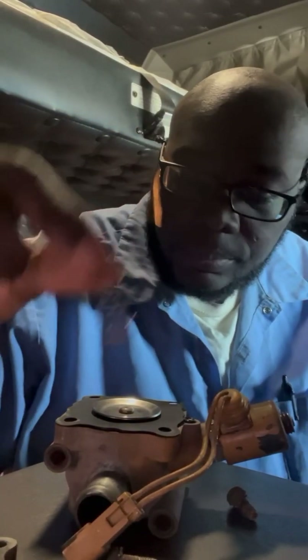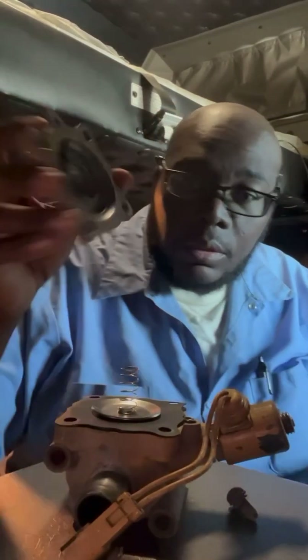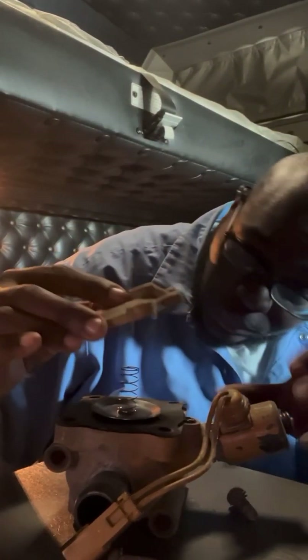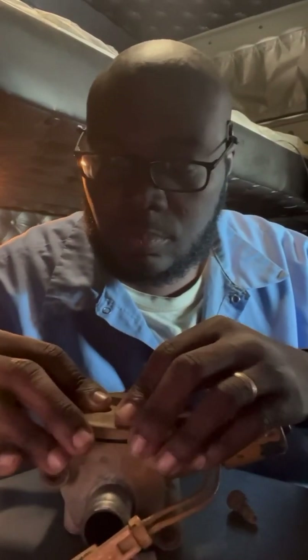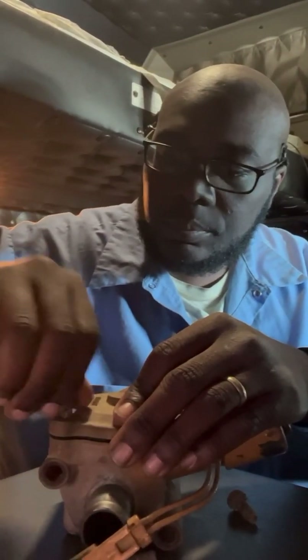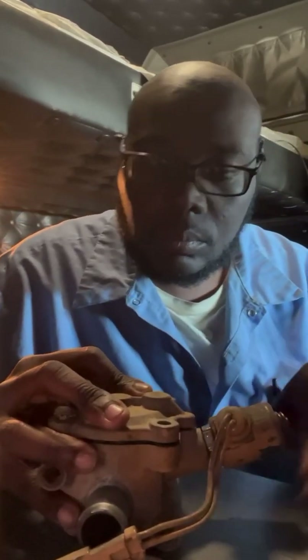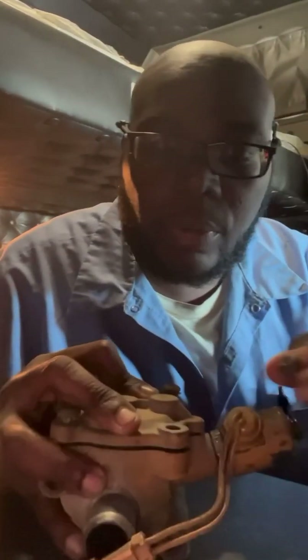Make sure the holes are lined up where the bolts go. Take your spring and sit it on top, then take your plate and sit it on top of that. Now put the four bolts back in.